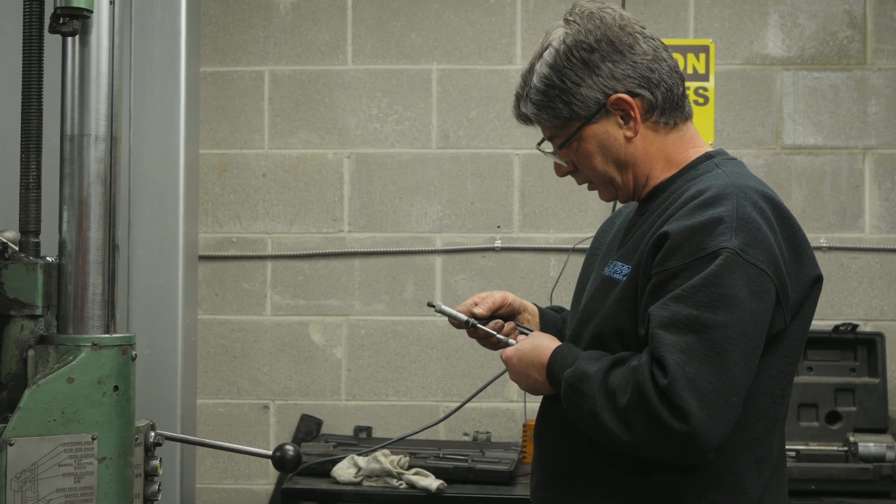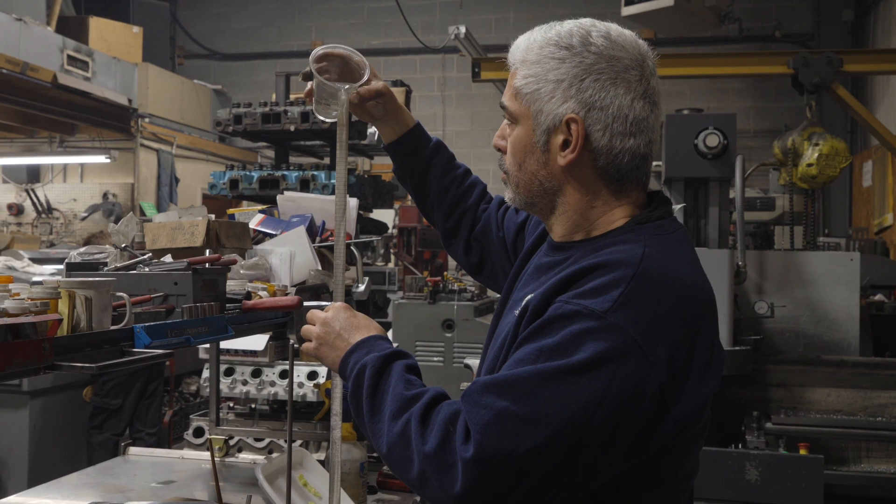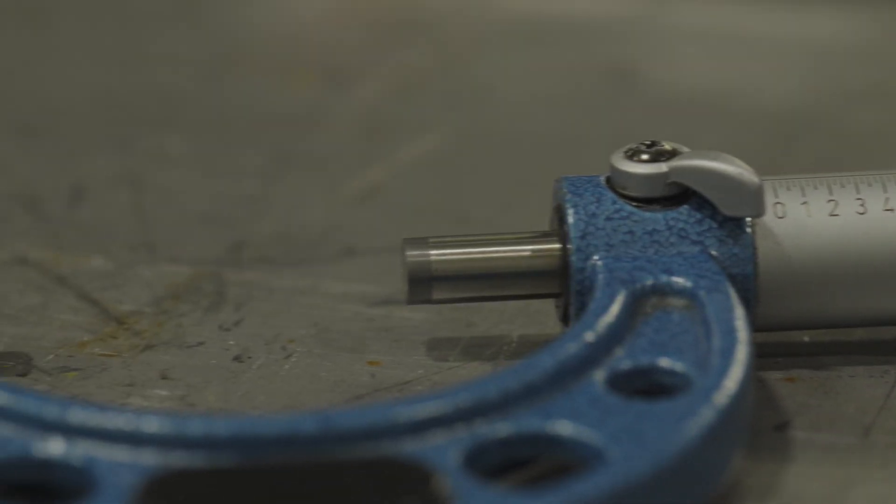From micrometer measurements, to heating rods, and using water to find the volume of a head — all of these tools are the unsung heroes of the shop.